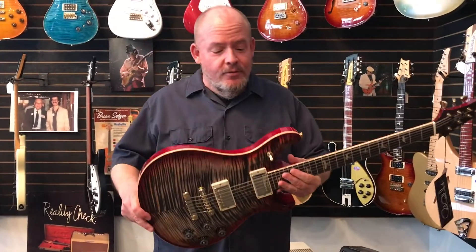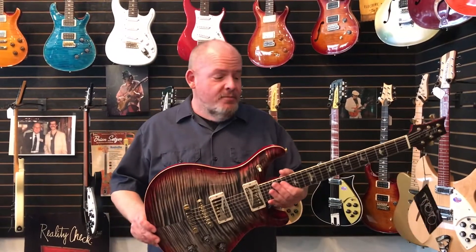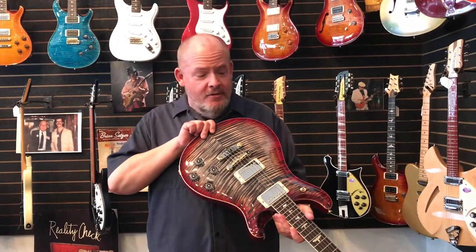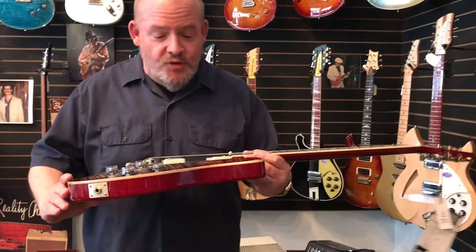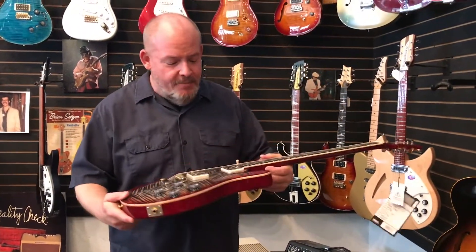Hi, this is a brand new Paul Reed Smith McCarty 594 that we just got. I won't bore you with recounting how well made they are — you know that, they're basically perfect — but look at that color: charcoal cherry burst, crazy flame bookmatch top.